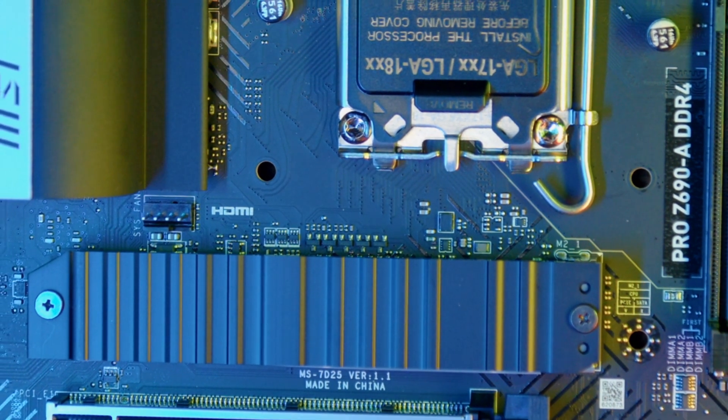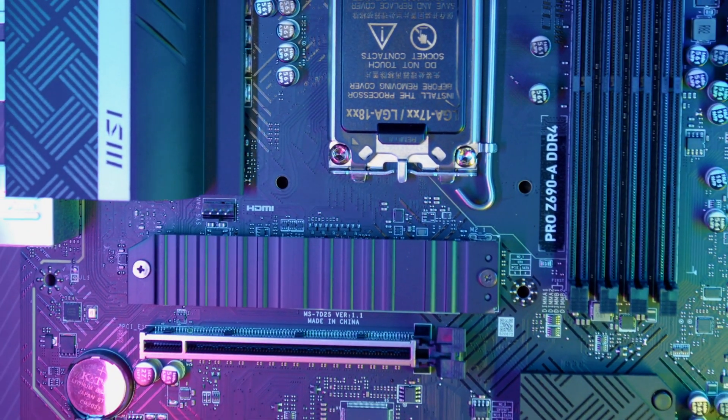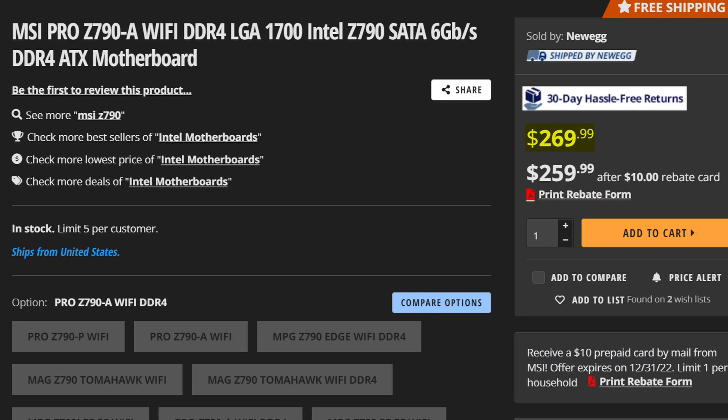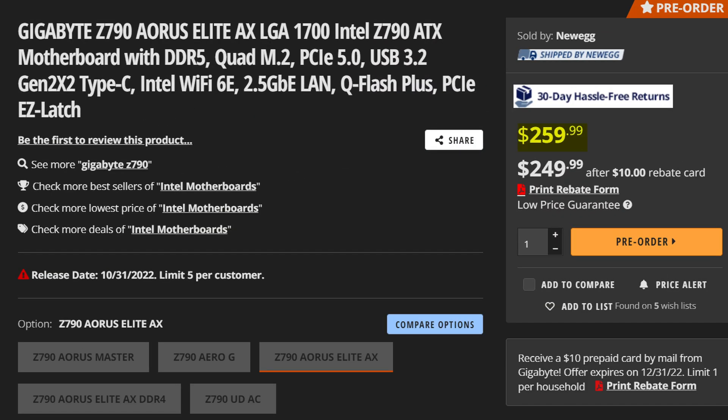The MSI Pro Z690A was the surprisingly great motherboard from the last generation, which reminded me what happiness feels like. And now MSI are out to do it again with the MSI Pro Z790A, which at $270 is one of the cheaper Z790 motherboards you can buy right now, and almost on par with the Eurus Elite which we also recently covered. So how good is it?